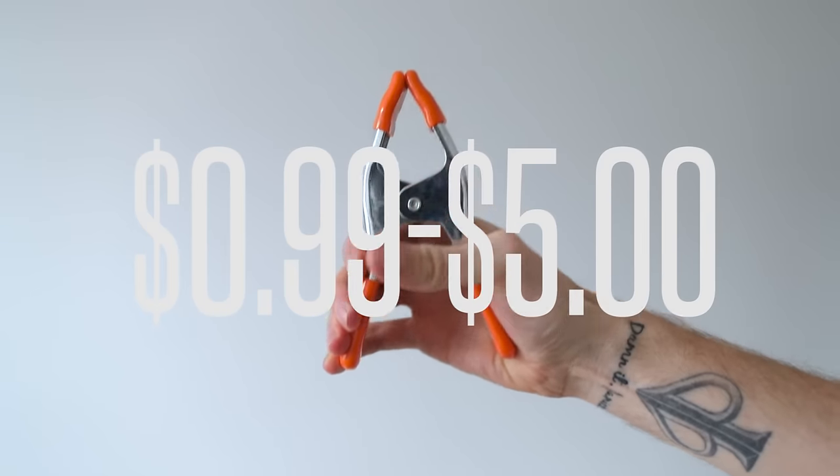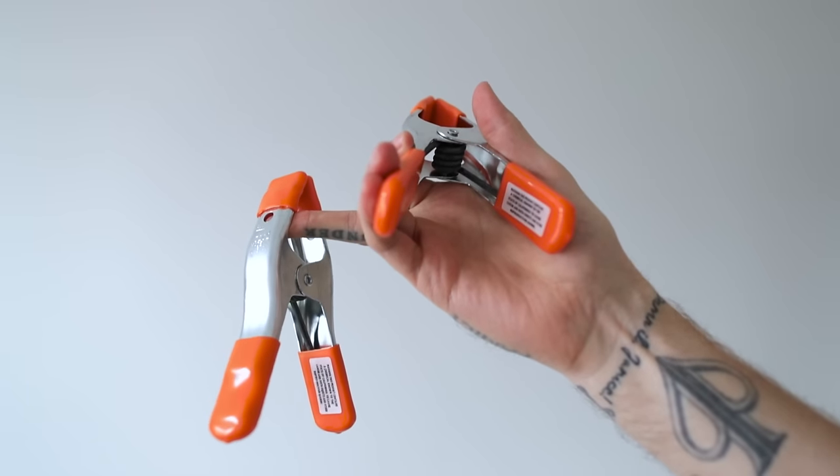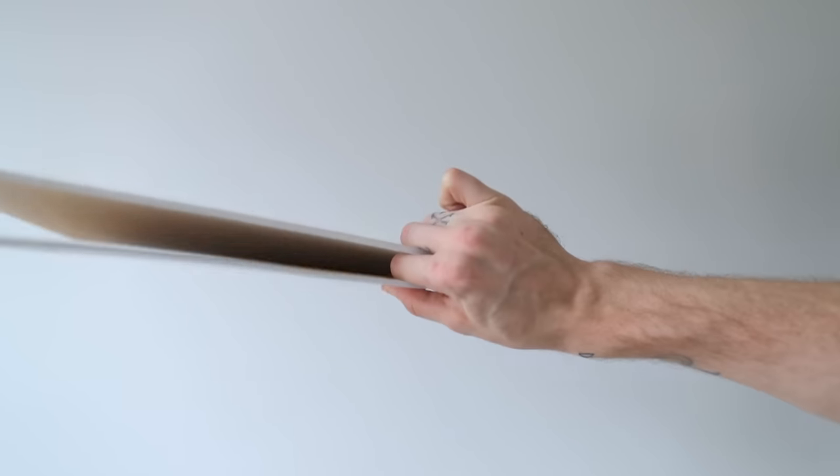You're going to need some clamps. You can buy these at a hardware store for like 99 cents, or at a camera shop they're going to cost you like five bucks max per clip — but they're really strong. I use them all the time. You're also going to need like three pieces of foam core. Just go to Walmart and get them. They're usually like a dollar max per piece, so it should cost you less than $3.